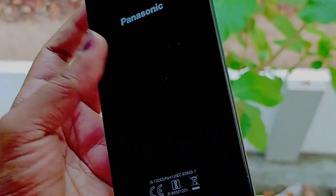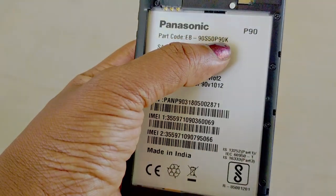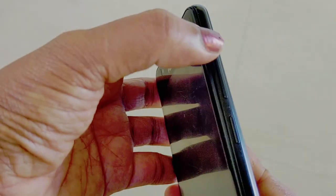Hi friends, we are going to show you how the Panasonic P90 is going to be doing a hard reset. We will press the volume and power button.